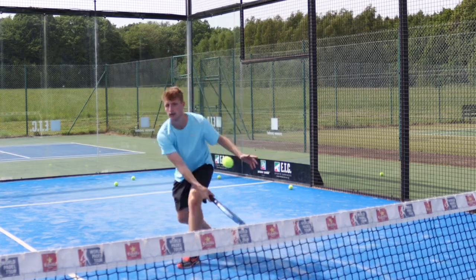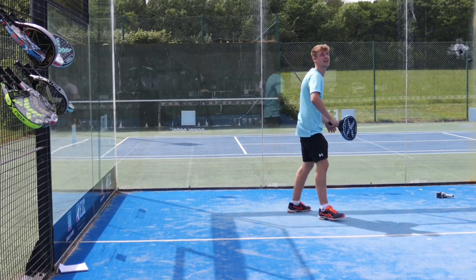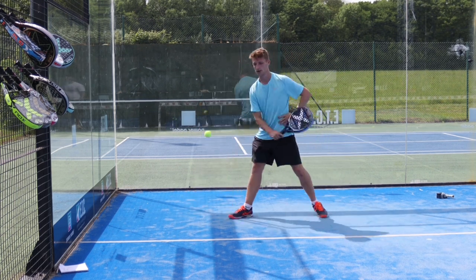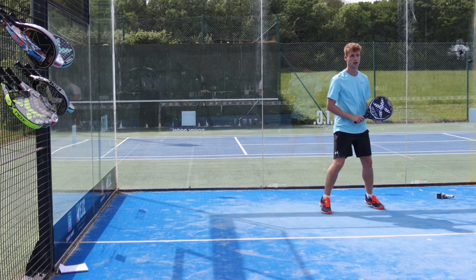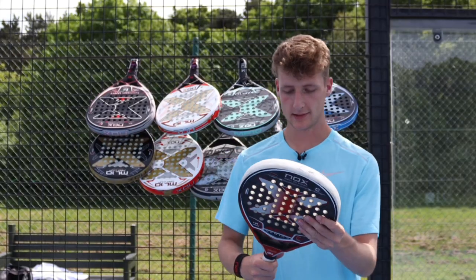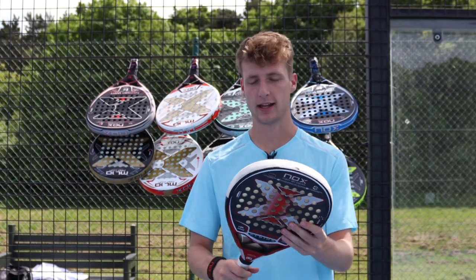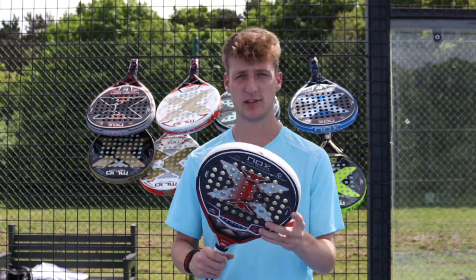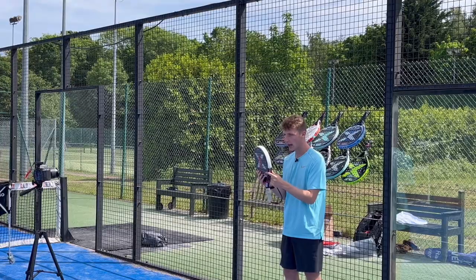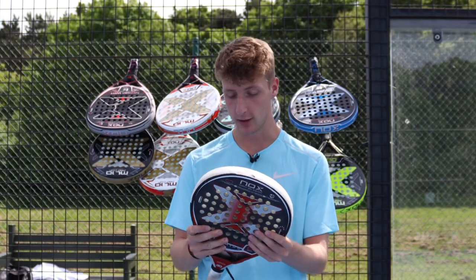It's easy to put the ball exactly where you want it. Next up is the Nox AT10 18K Genius Paddle Racket — this is the one that Augustin Tapia uses in the World Paddle Tour. Notice the grip is off because this is the racket I am currently using in all of my tournaments and matches. I've used this for a while and I think it's really, really good.